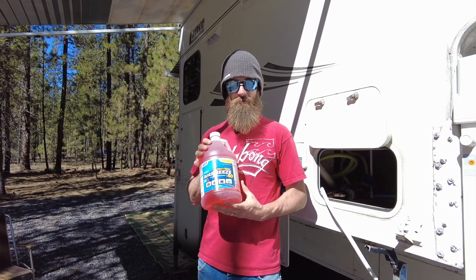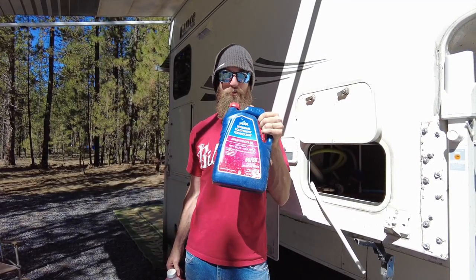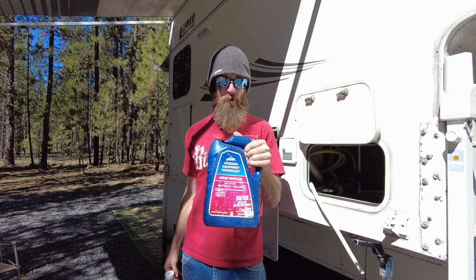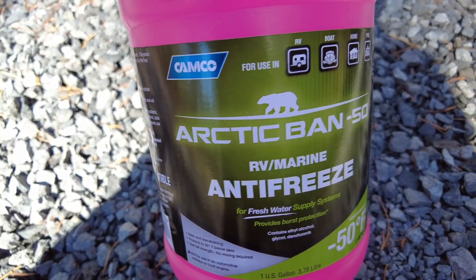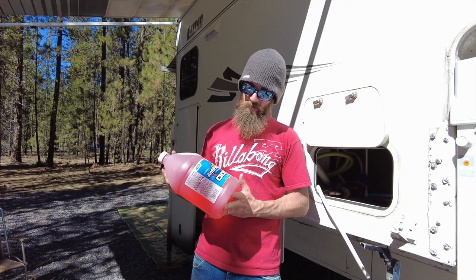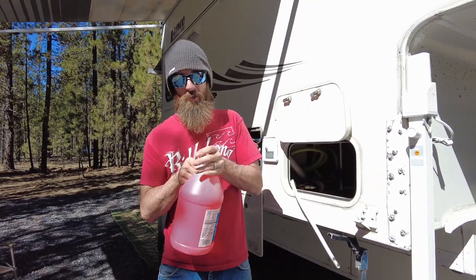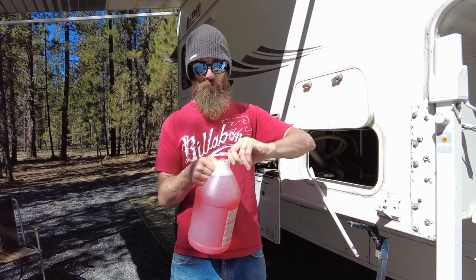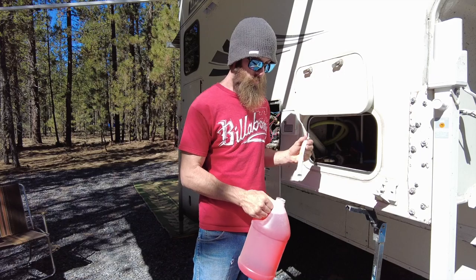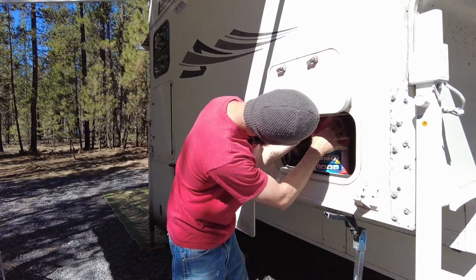This is RV antifreeze — not to be confused with automotive antifreeze. Do not use automotive antifreeze for this process, it is the wrong stuff. What you want is RV antifreeze, which is actually non-toxic. It's designed so that if you accidentally drink it you won't get terribly sick — but don't drink it. Take the cap off, pop a hole in the top, remove the tin film, take your hose, fish it into the RV antifreeze, and make sure it reaches all the way to the bottom.